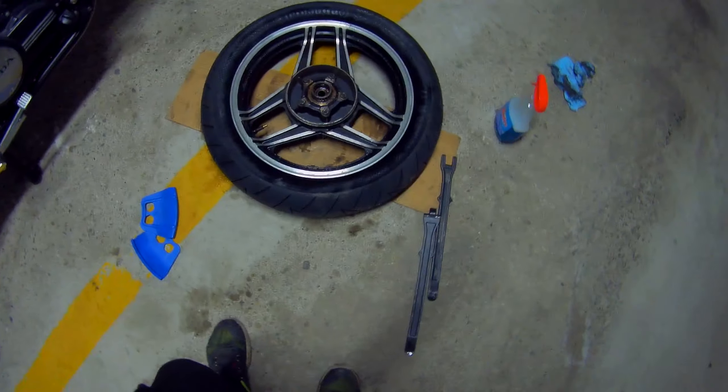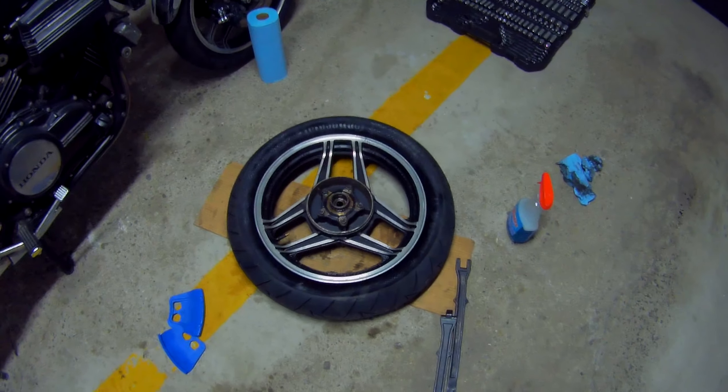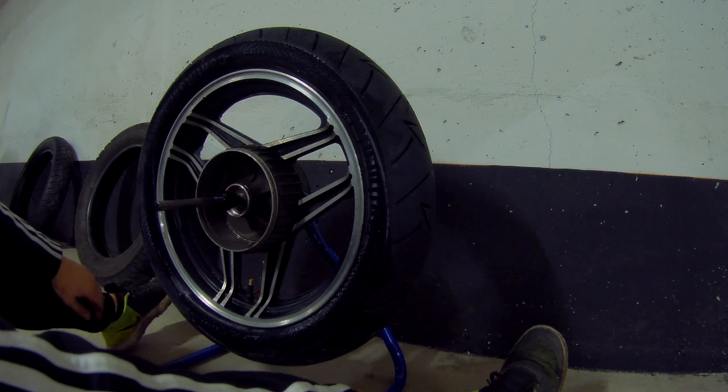Now let's put the nozzle back in and set the bead, and then we're going to balance it. The wheel is mounted and inflated — let's balance it.